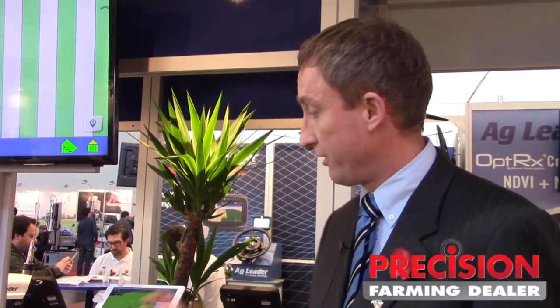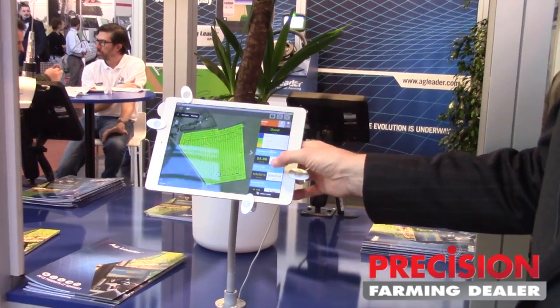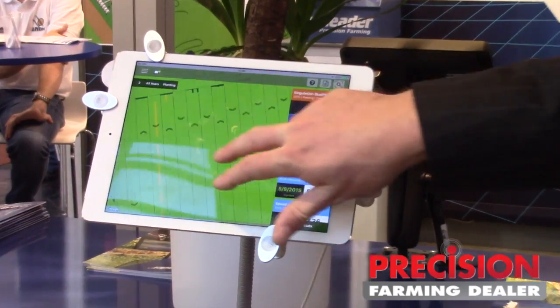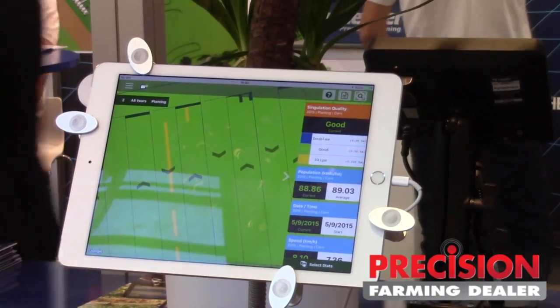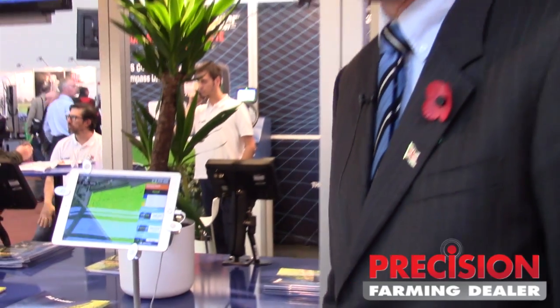The Agfinity mobile app works directly with both in-command displays and it allows any data to be transferred directly to the iPad. It can be done without any wireless connectivity — no internet is needed. There is a direct transfer, and as soon as the first link is made, any time this iPad comes into contact with the in-command 800 or 1200, any new data will be seamlessly transferred over to the iPad. This then allows your agronomist, field walker or anybody else to start looking in detail at whatever is on that map — harvest data, planting data, spraying data, whatever else you need. We think this is going to be a huge benefit for our dealers in selling benefits and upselling to the displays.